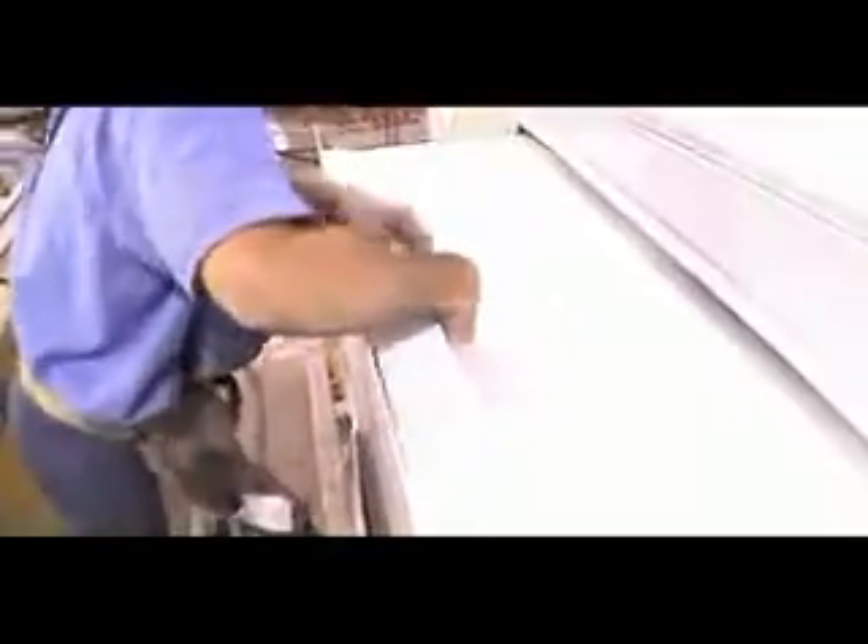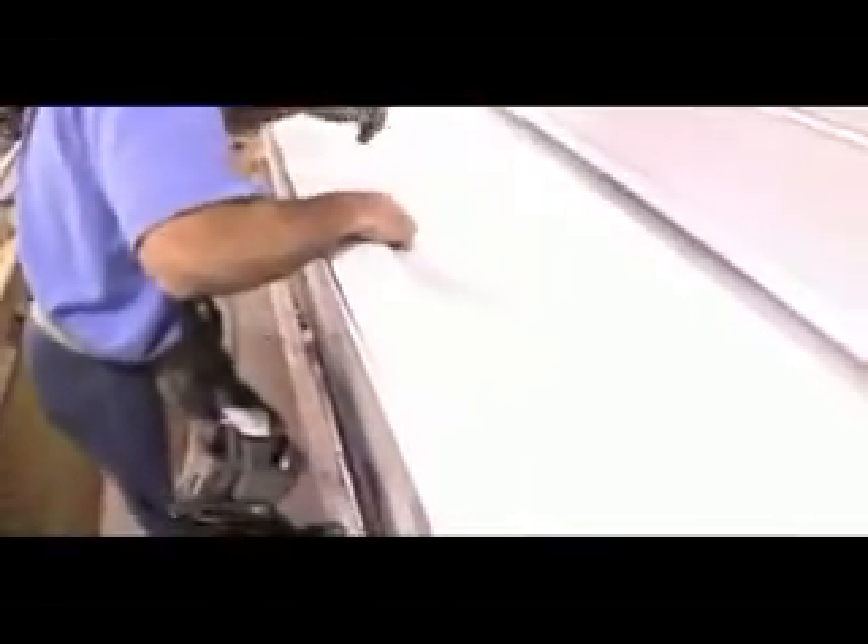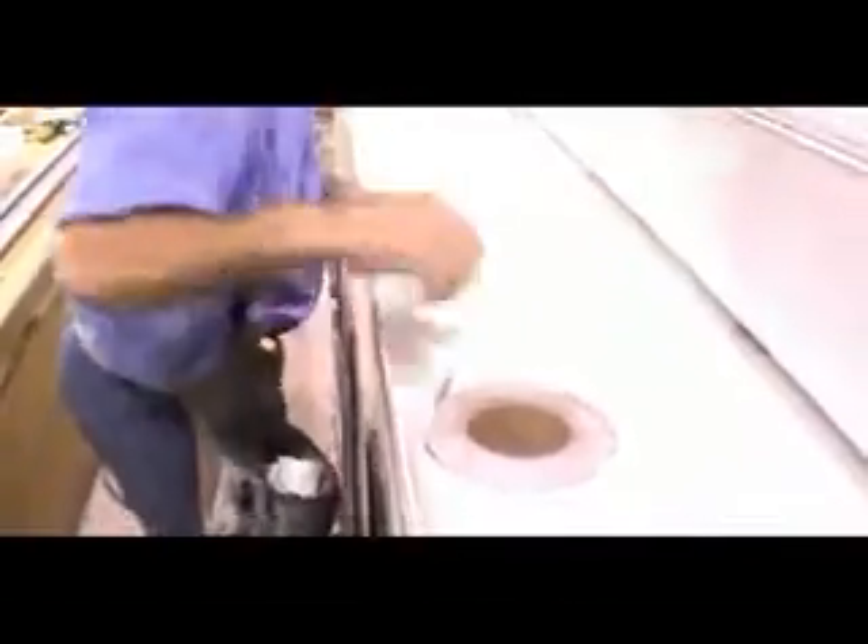Sealing the termination point on an RV slide room roof is critical to the weather tightness and longevity of the vehicle. EternaBond roof seal is the perfect answer to this challenge. The unique combination of EternaBond's aggressive micro sealant adhesive combined with a tough, UV-stable TPE backing results in a thin but powerful seal that will not interfere with the mechanical operation of the slide room, but will fuse to all surfaces, resulting in a watertight seal for years to come.